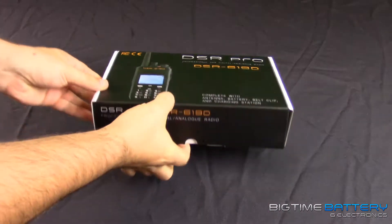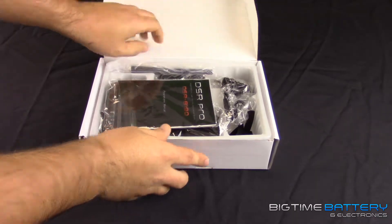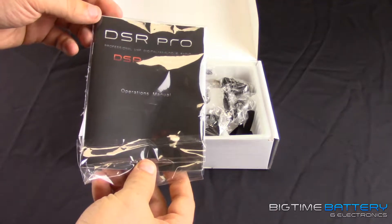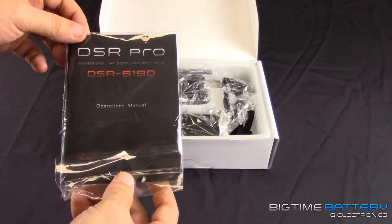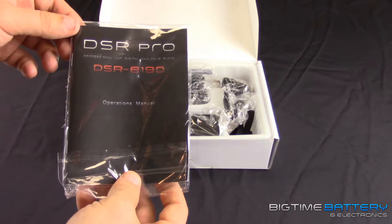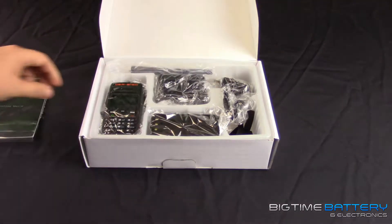This is the box it comes in — standard stuff. Open it up and take a peek. There's an operations manual inside that has everything you need to go over the radio. If you're stuck or have any questions, this is going to be your go-to instead of searching around online.